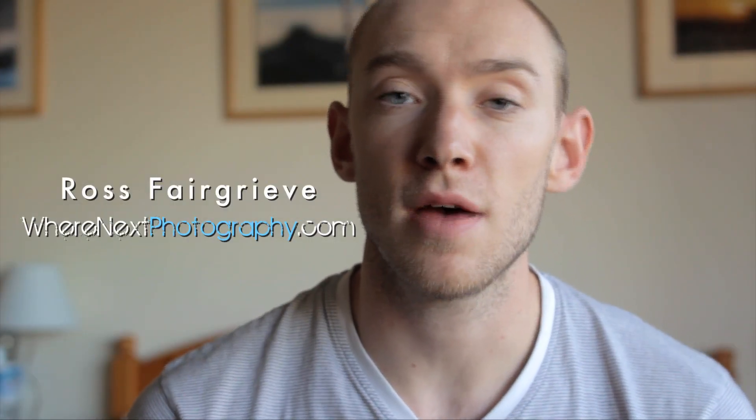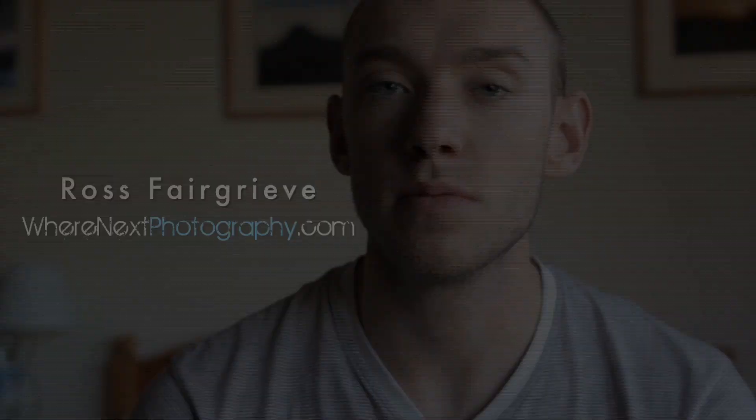Hi guys, my name is Ross Fairgrief and welcome to whenxphotography.com. Today we're going to be talking about this little guy — this is the GoPro HD Hero. I love these little things. The quality of them is ridiculous. They look like a toy when you get them out of the box, stick them on something, press go, and you'll be blown away by the footage.